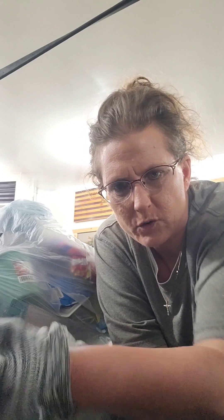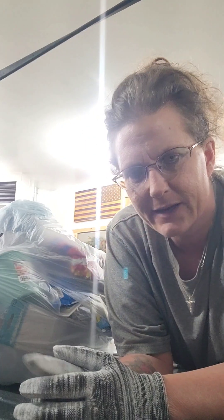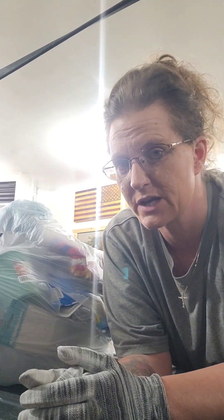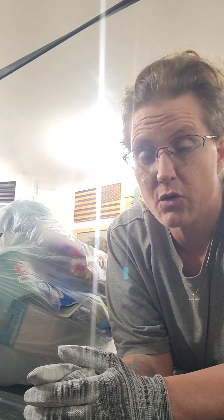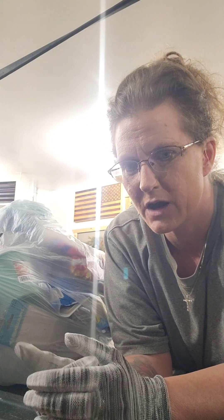Welcome back to Panther Mama. I went on a quick dive. I did not have a chance to grab my camera to videotape it, but I did get a grab bag, so I will go through it with you and see what we have gotten. Are you ready?